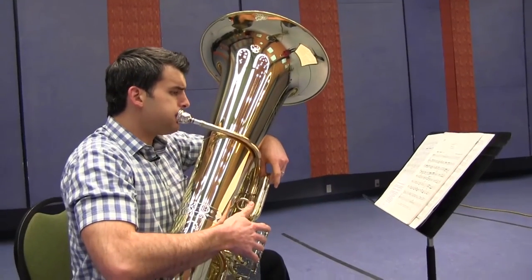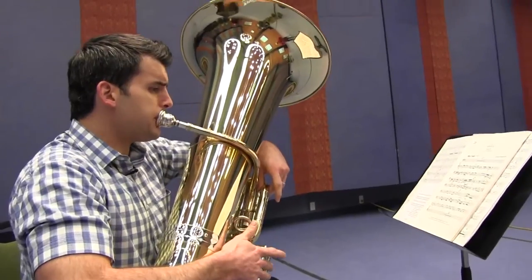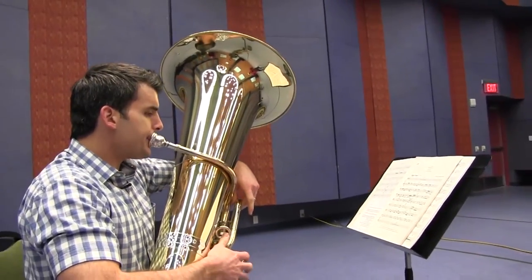The tuba is the largest and lowest instrument of the brass family. It has about 18 feet of tubing and about 36 pounds of metal.